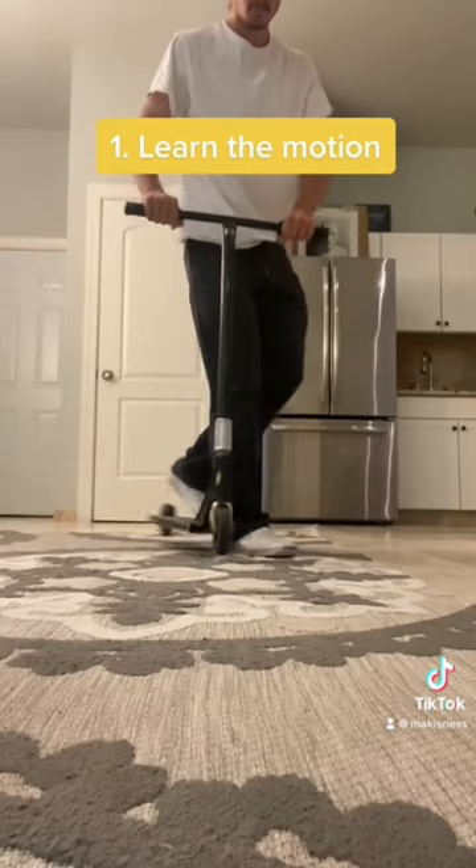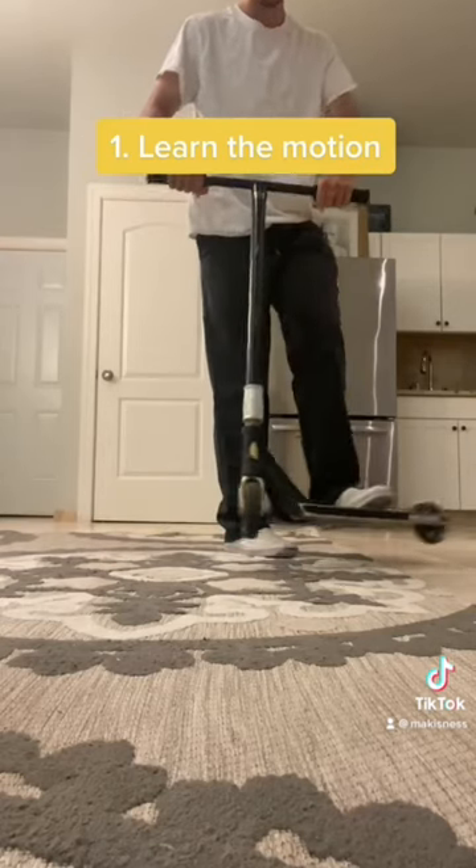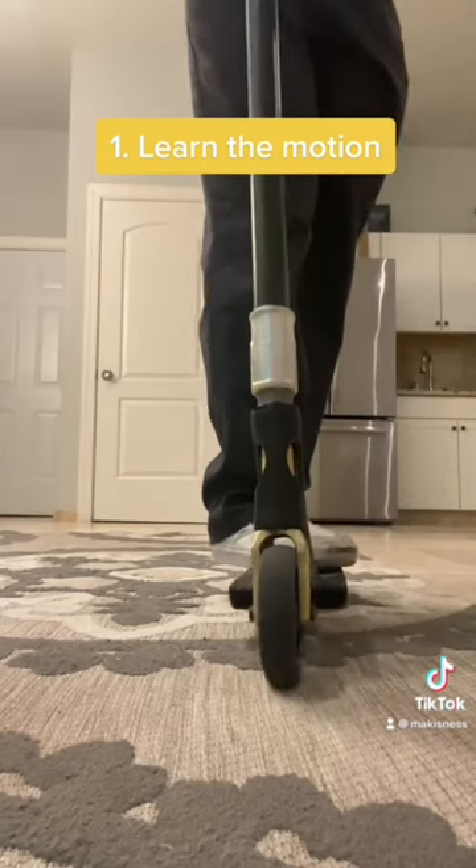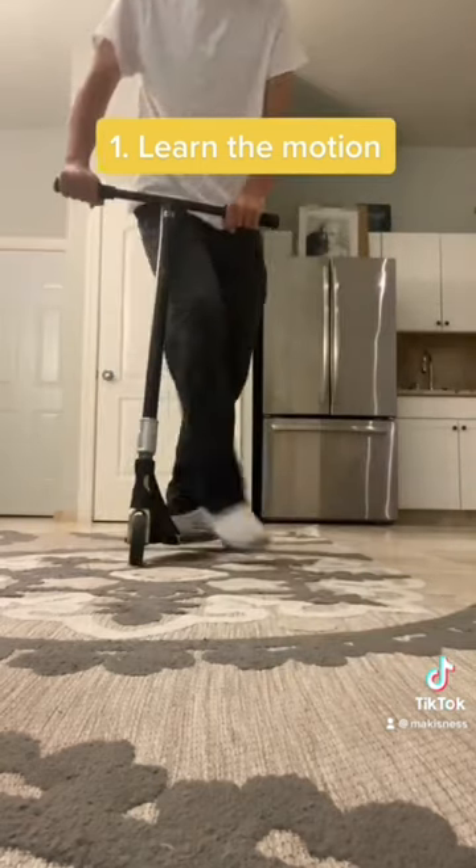So the first step is learning the motion. I like to put my front foot down in front of the scooter and flick with my back foot. This is a different way to learn the motion than a lot of people teach. You want to get this motion dialed before proceeding — this is going to be the most important part.